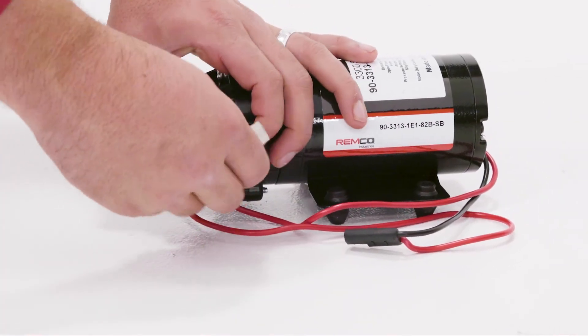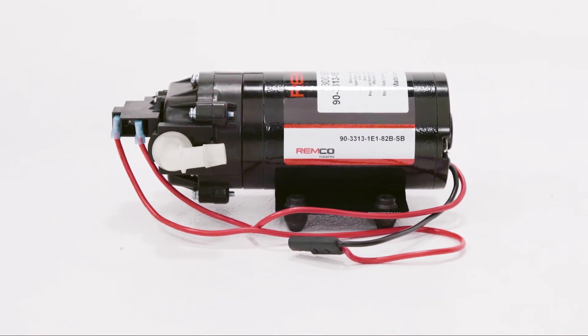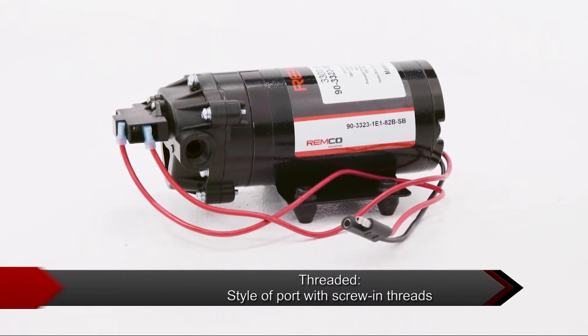Quick attach is a slide and clip-in style port, great for quick field serviceability. Threaded is a style of port with screw-in threads.